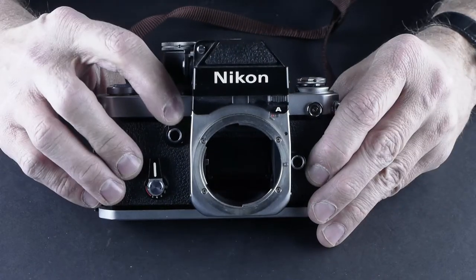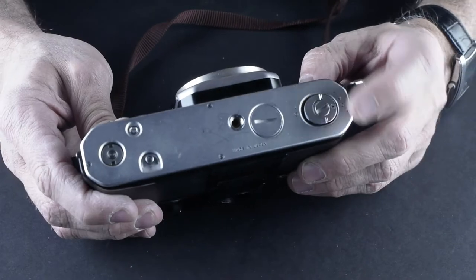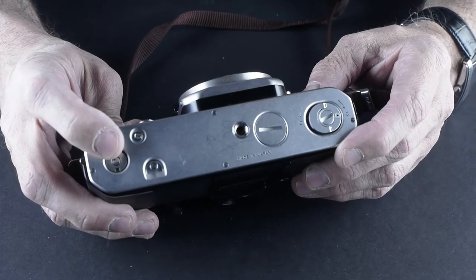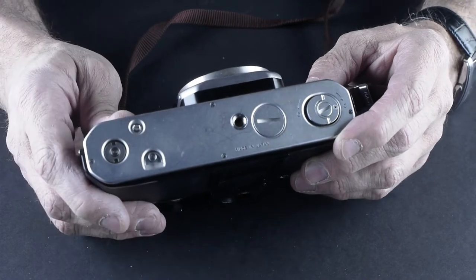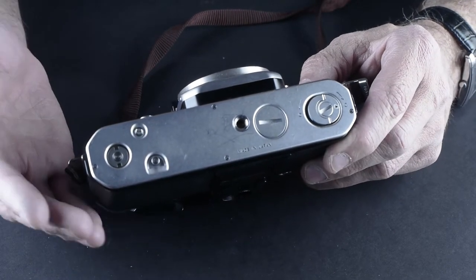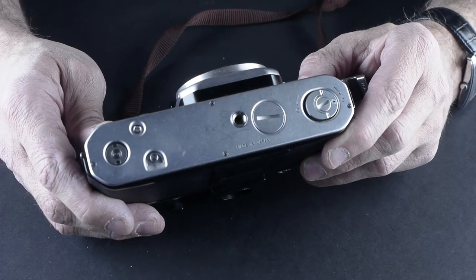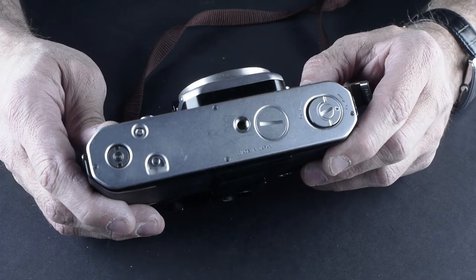You change the shutter speeds with this control up here, and you can actually see the shutter speeds changing down here on the back. This head is changing the shutter speeds — the metering in here is coupled to that shutter dial. You could use different heads; there were a lot of different ones available. It has a mirror lockup, a self-timer, and a provision for motor drive. If you're ever shooting sports and want to shoot 35mm film, this would be a workhorse — it will tear through your film in a really short time.